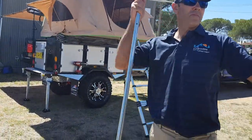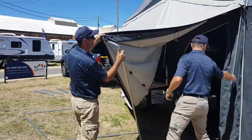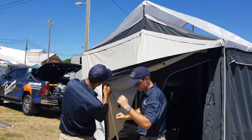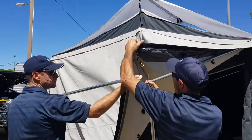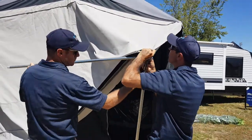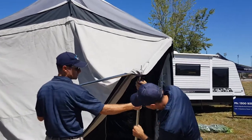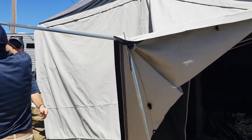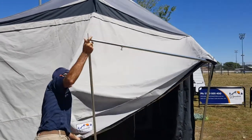Unhook, slide it out, and put it through the hole in the awning after you've done the corner. Once you've done the corner, put the canvas over. Another trick: make sure that little clip — Micah shows you there — goes in that hole. That will actually help keep the annex nice and tight and secure on the corners.